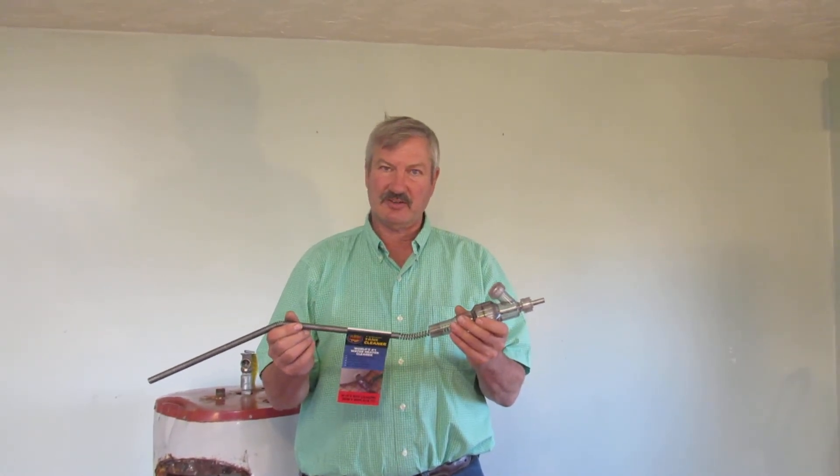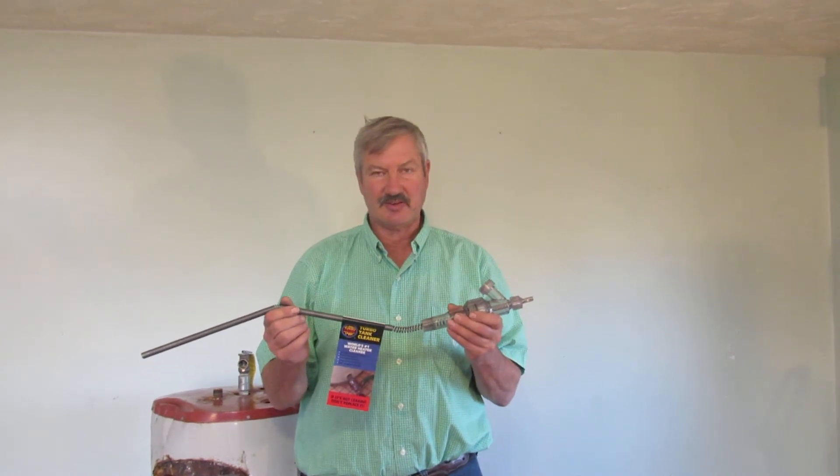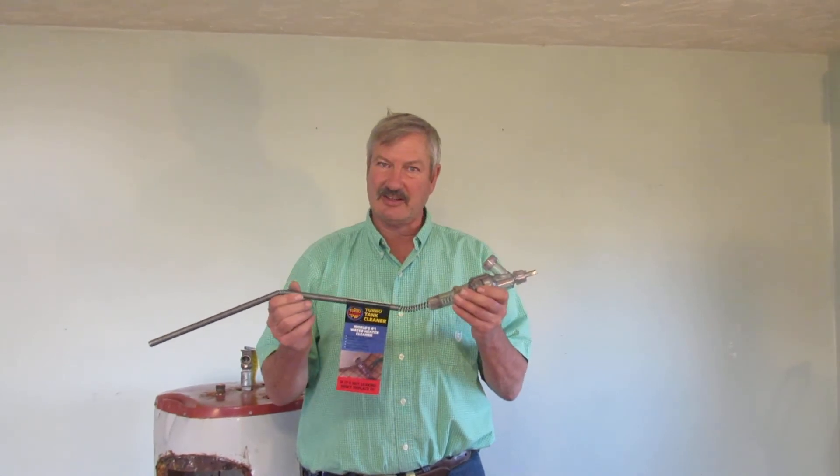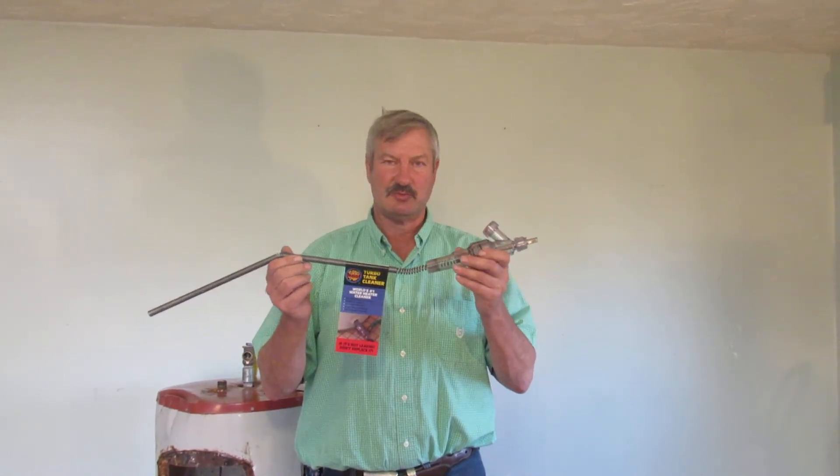The parts to repair your water heater are relatively inexpensive, they're sold everywhere, and they're easy to replace. So if your tank isn't leaking, there should be no reason to replace it.